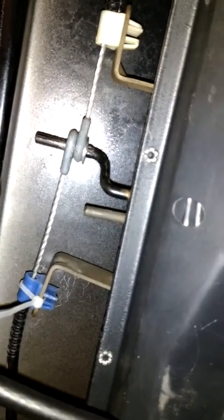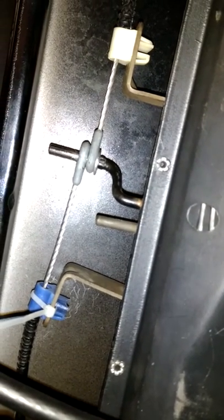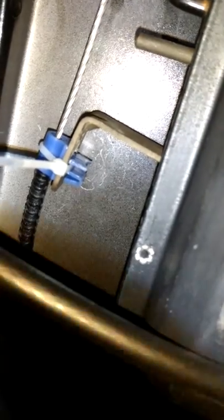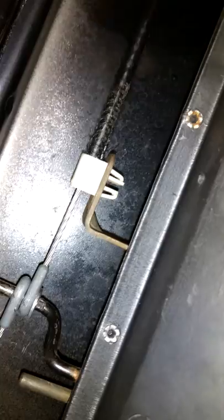What happened here was one of the clips broke because the cable got corroded and was really hard to move. I took everything apart and accidentally broke the back of this blue cable. It actually should be like a little W, like this white cable is, which is in place, tightly secured, but this one broke off.